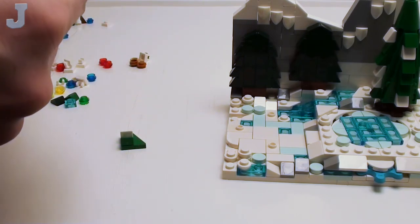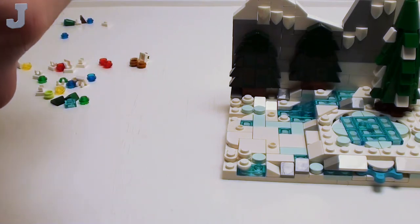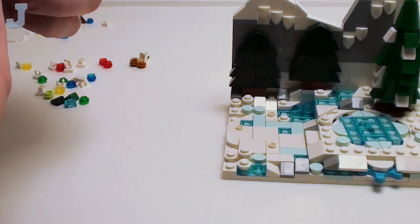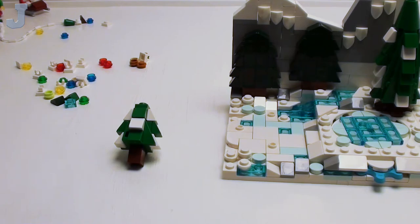I was always wondering how you'd make some of these little brick trees like this. Honestly, that's not a bad little build. Matter of fact, if you could twist these — I don't think you can — but it would be pretty cool. So there you go.